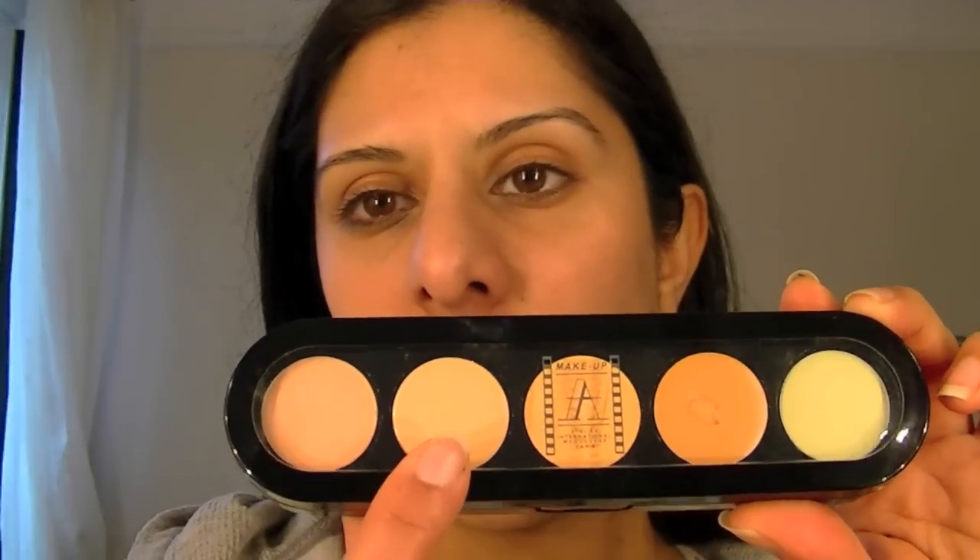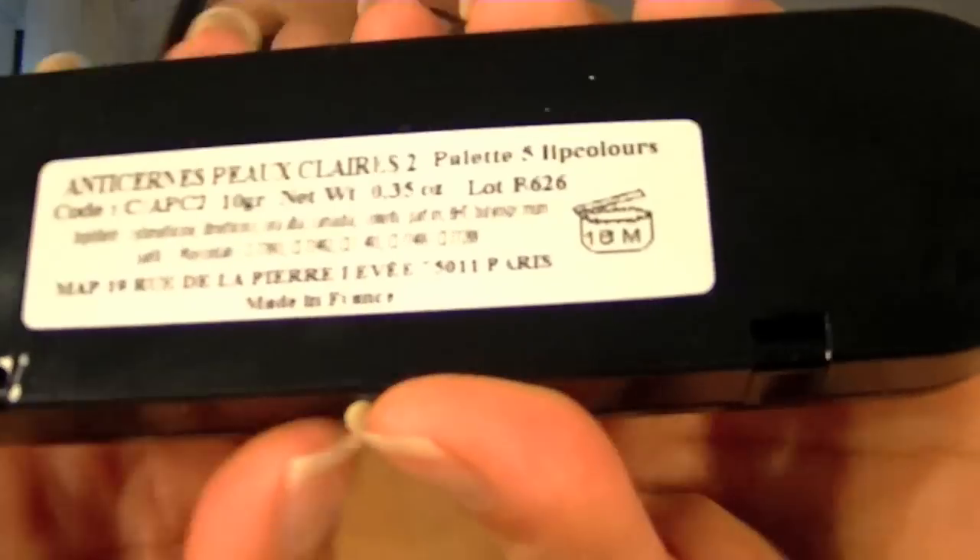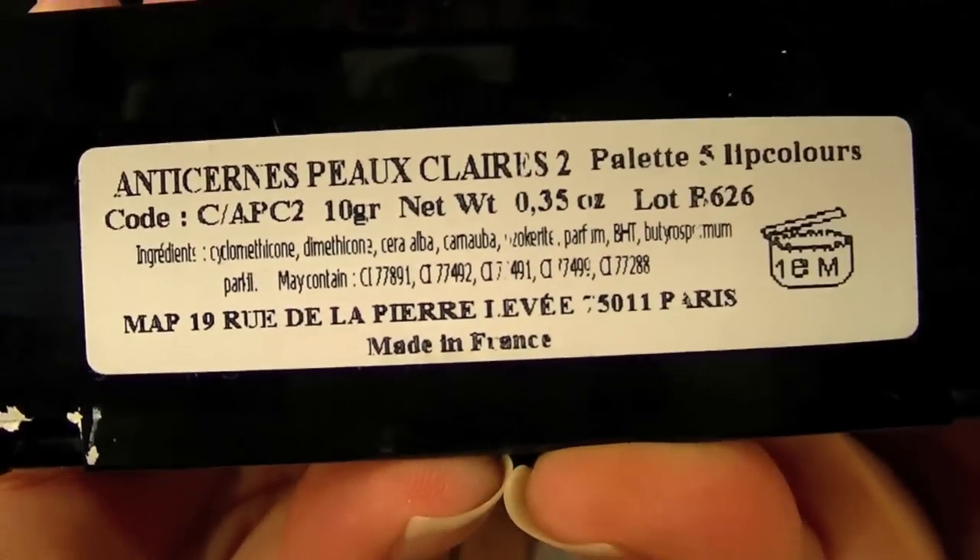There's a light one in there for highlighting. This whole palette is warm tones. The palette code is C forward slash APC2 and I think it's written in French, so I don't know — see if you can make of it what you will. But it's that palette that's got the warm tones in it.